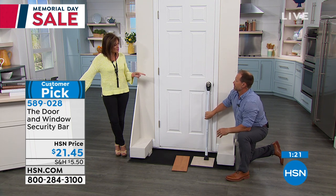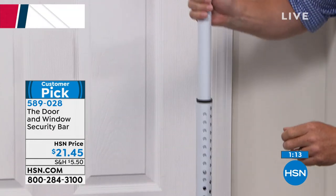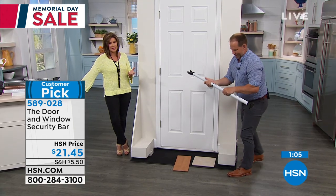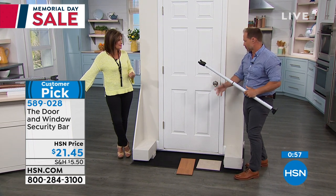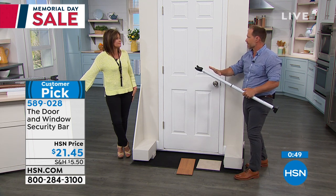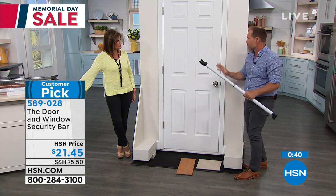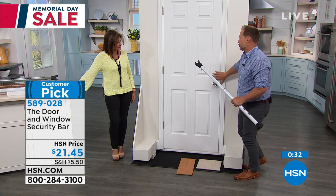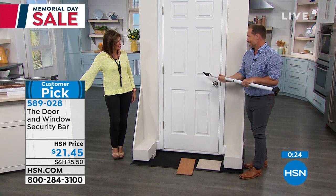This is 40-gauge steel — your roof is 16 or 26 gauge, this is 40 gauge. It's an inch and a half round, making it really strong — I cannot bend this in half. But it's also great because it collapses and is pretty lightweight, so you can travel with it, throw it in the car for summer vacation. I use this on job sites too to secure doors before the final handles go on. No one's coming in.